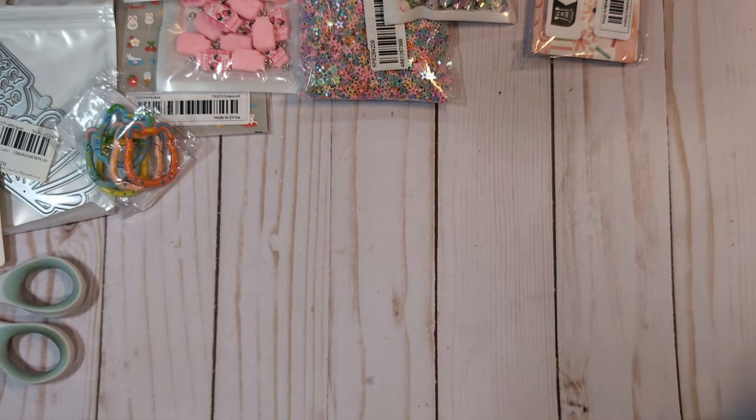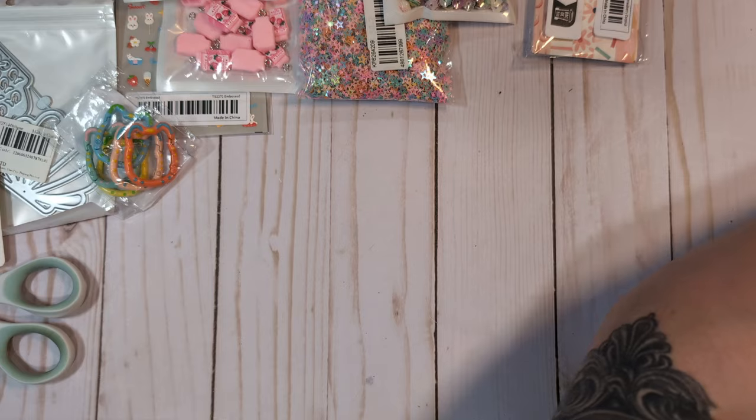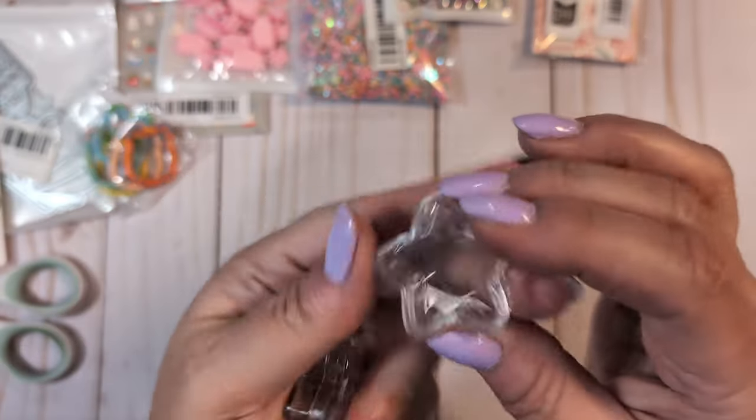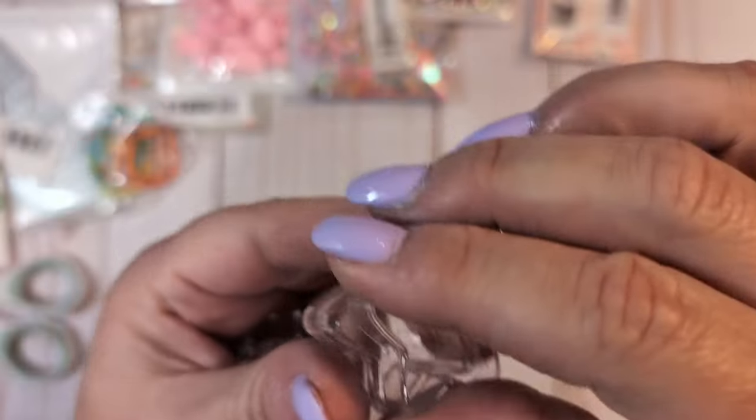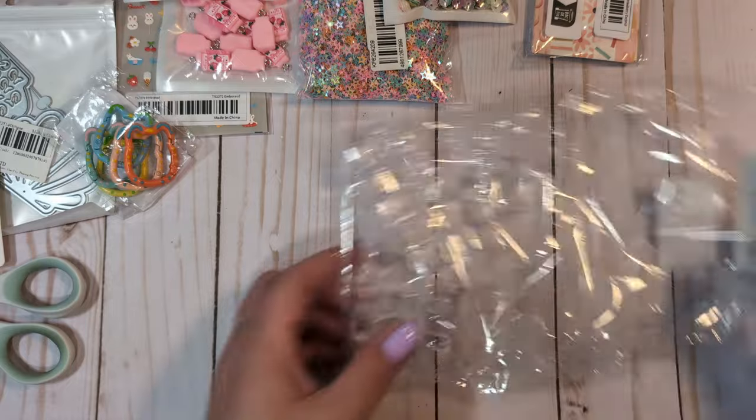I got these really cute little star-shaped containers that I thought I could put sequin mixes in. These are a little smaller than I expected — much tinier than I thought they'd be. I mean, I could still put a few little bits in there, but you can't fit much of a sequin mix. They are very cute little containers though, and you get a ton of them — it's a 12-piece set.